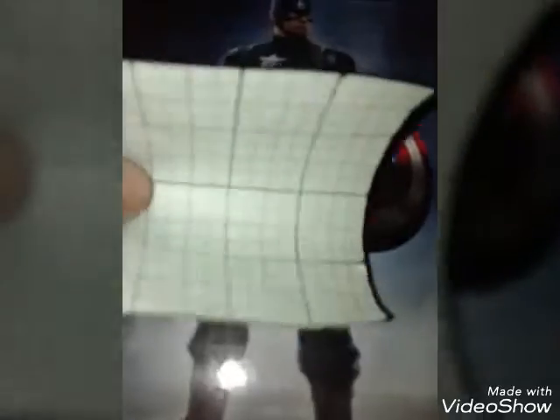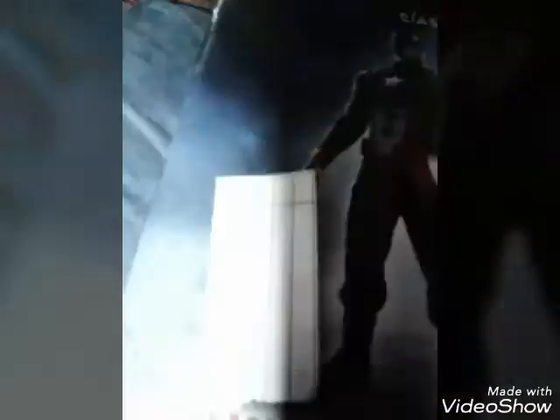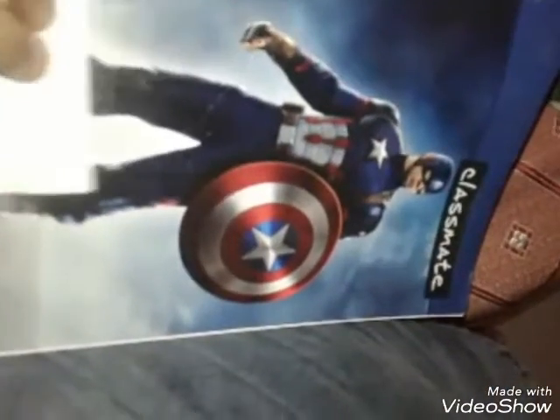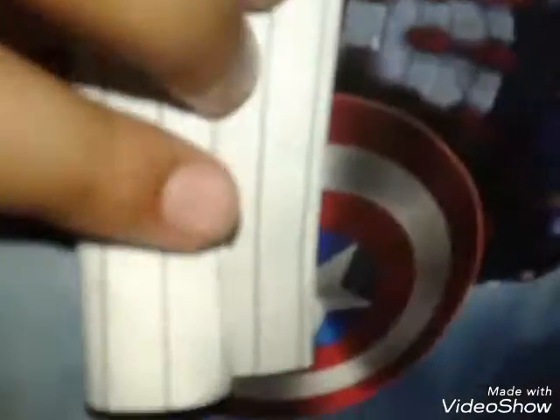Ok friends, so first take a square page and fold it into half like this and crease it properly. Then fold this edge to this line that we folded and crease this also properly, and then again repeat the same from the other side like this. And again crease it properly.